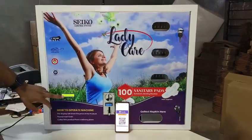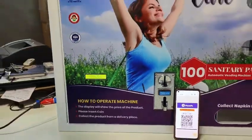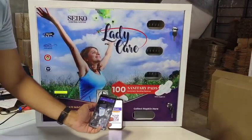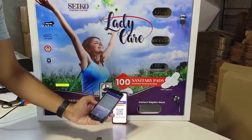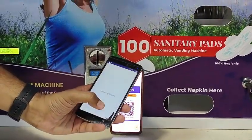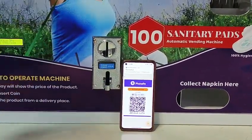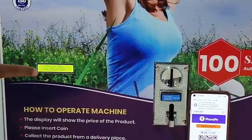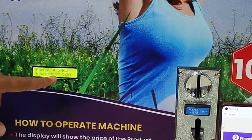The price of a napkin is 5 rupees. This is the QR. I will make the payment — 5 rupees. You will get a message also: online payment received, amount 5 rupees.